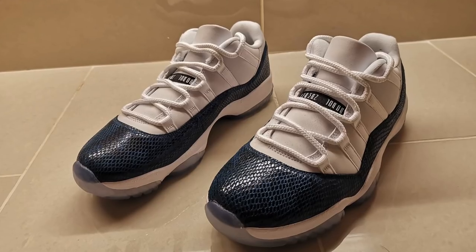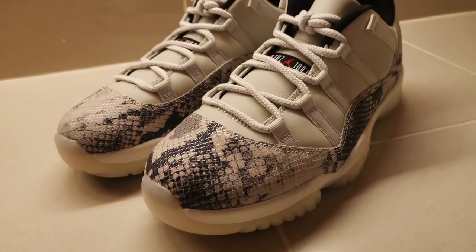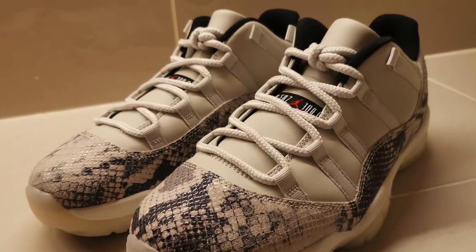We already did a review with the Air Jordan 11 Low LE in a navy snakeskin colorway about a month ago, and then last week we also reviewed the Jordan 11 Low LE in light bone colorway. Now it's time to show you guys the Air Jordan 11 Low LE in the snakeskin pink colorway.